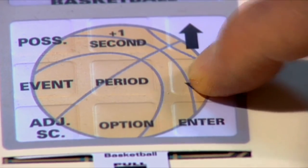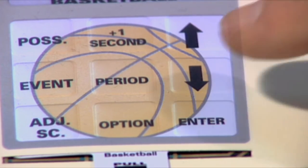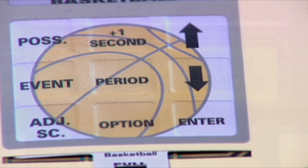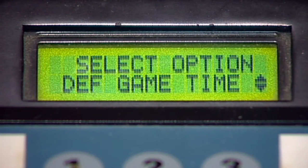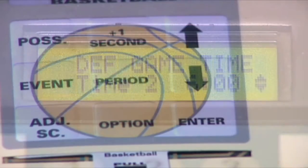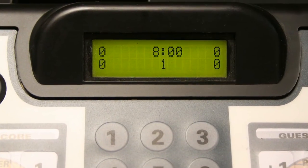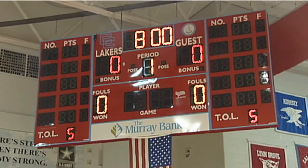Use the arrow keys to scroll to the Default Game Time screen and press enter. Use the arrow keys to select the preset game time you wish to use for your game. There are two preset times stored in the keyboard memory: Time 1 and Time 2. Select either time as the default game time by scrolling to it and pressing enter. Every time you start a new game, this preset game time will be the default game time for each period.